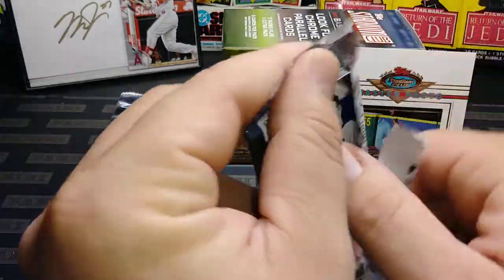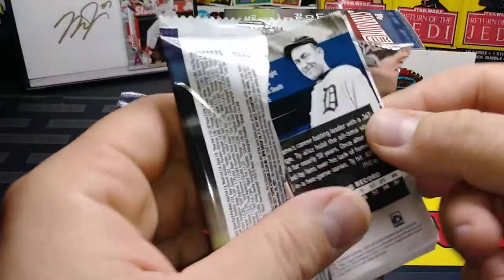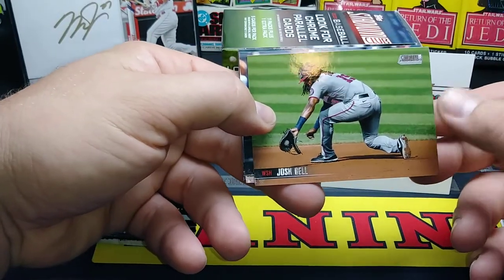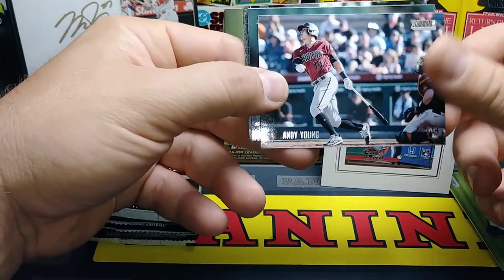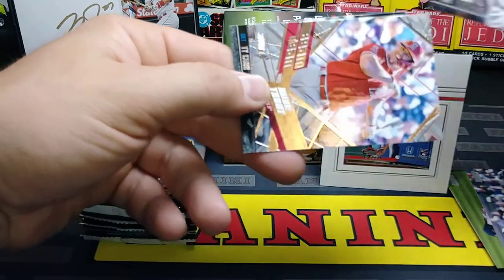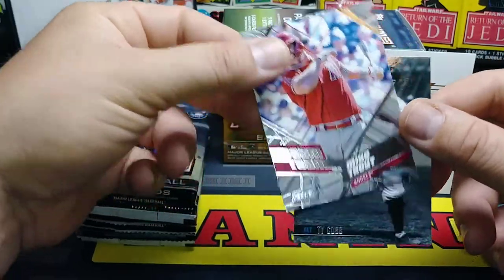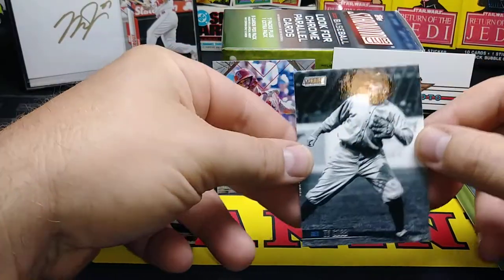What are we looking for in here? Always looking for an auto — I always like the Stadium Club autos. If they do it right, get a nice auto in a nice spot. There's a Josh Bell, who hasn't been the player he was in Pittsburgh. Andy Young rookie card. Mike Trout Beam Team — a nice PC card right there, very nice. Always a great day when I pull a Mike Trout.